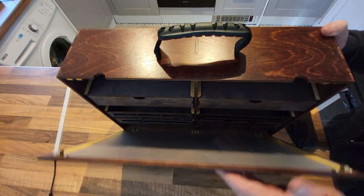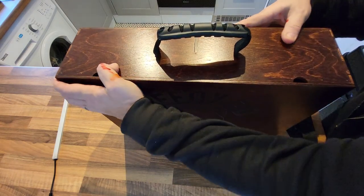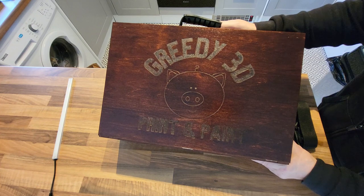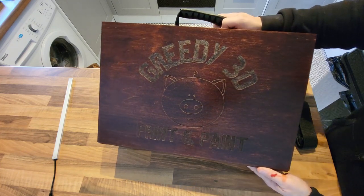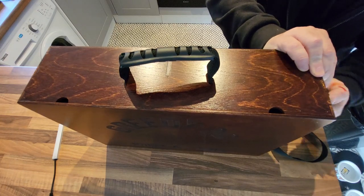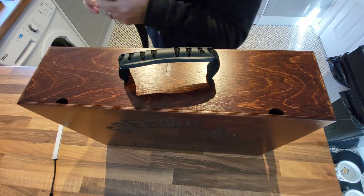It does feel very flimsy, I'm not going to lie. The wooden bits on the inside, they don't feel fantastically good quality - I'm not saying they're not. Just look at that logo though, isn't that fantastic? But I was expecting something a little bit better made on the inside.